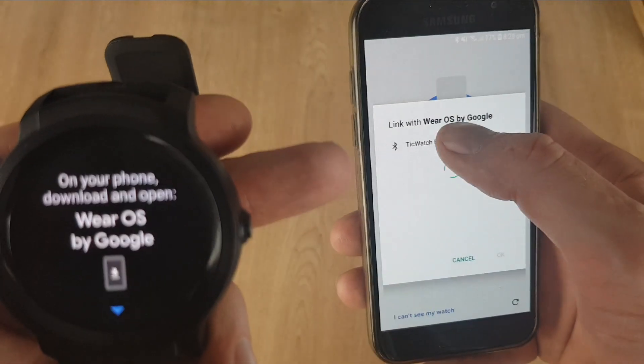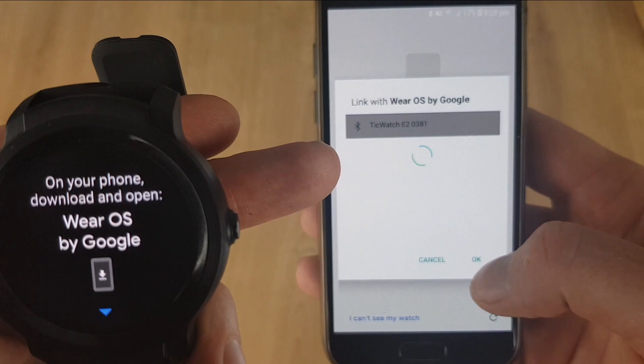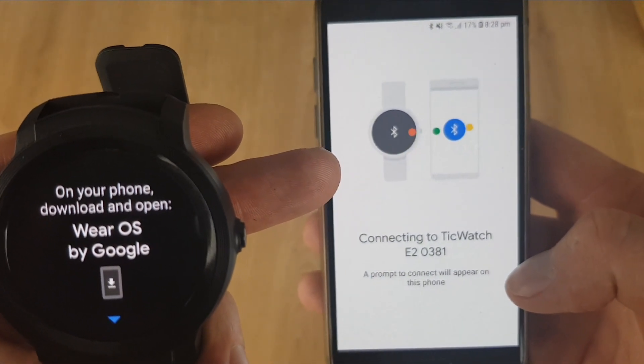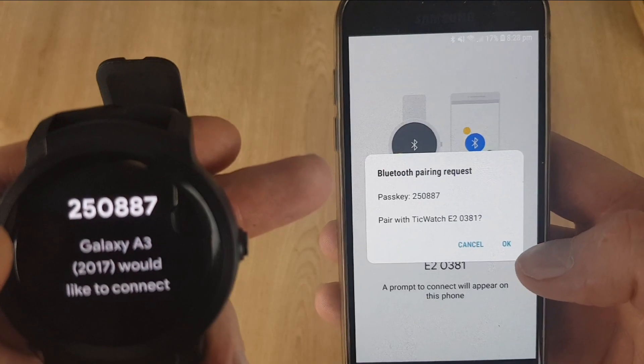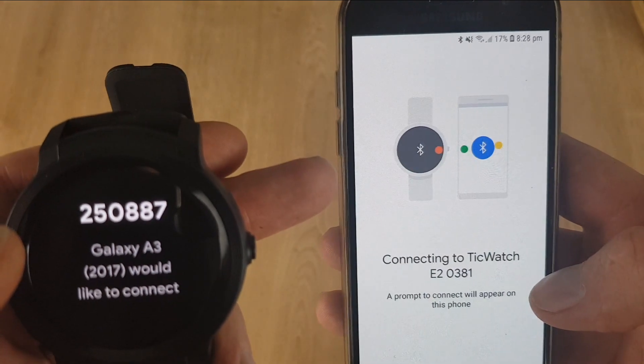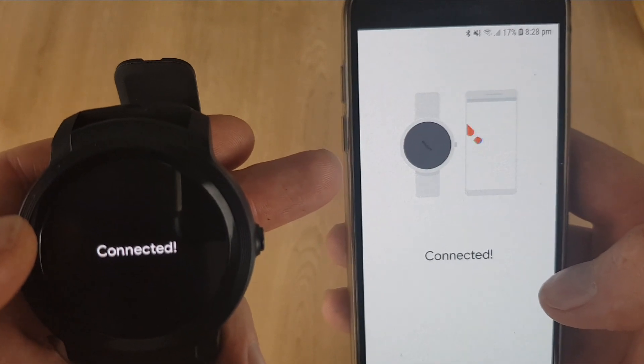It will then link to your Wear OS watch — just press OK and it connects. On the next screen, just confirm that the passkey is the same, then press OK. It's then connected.